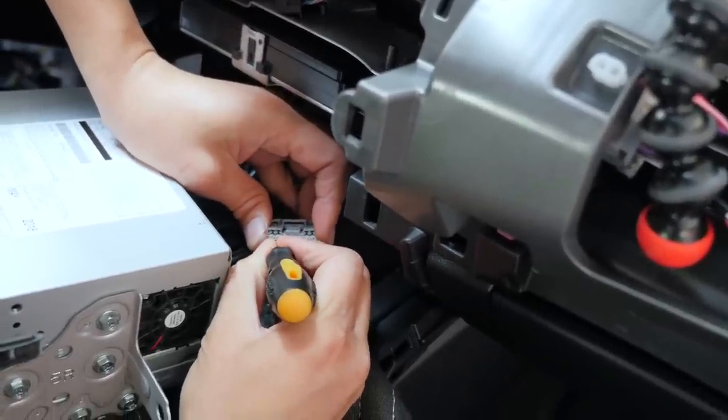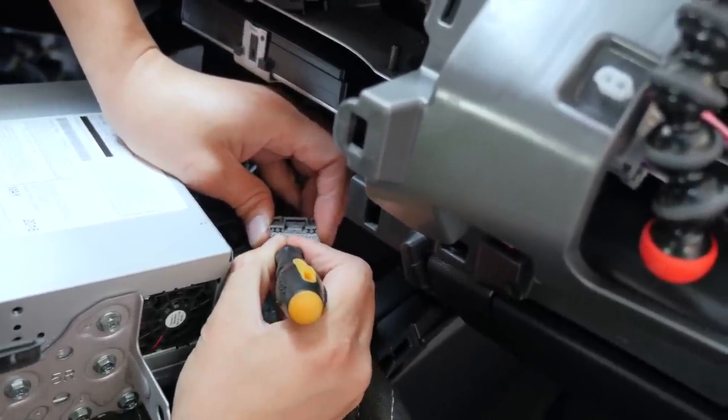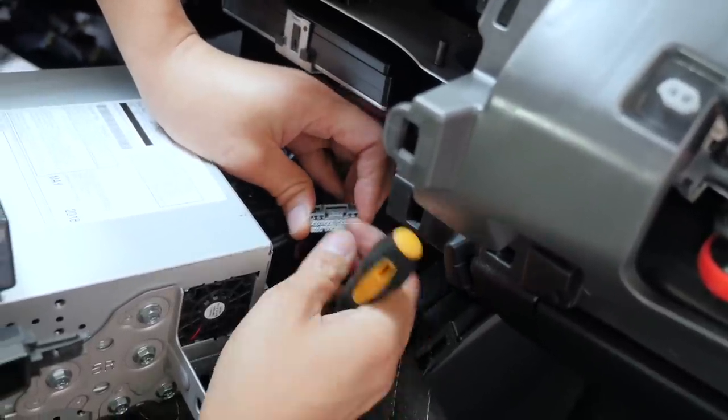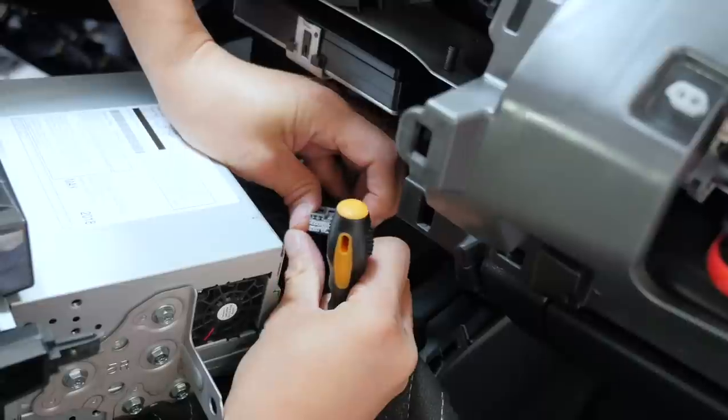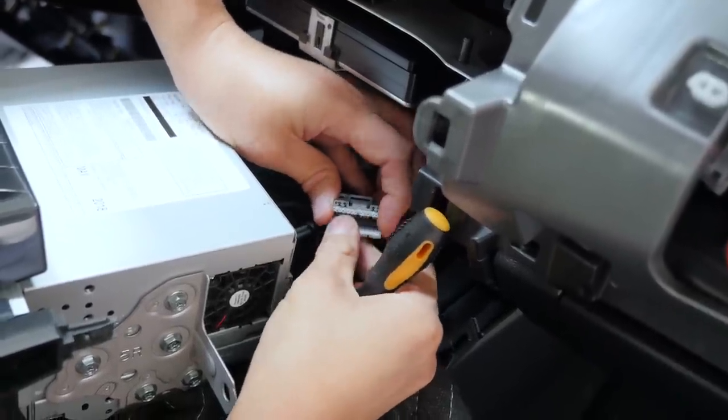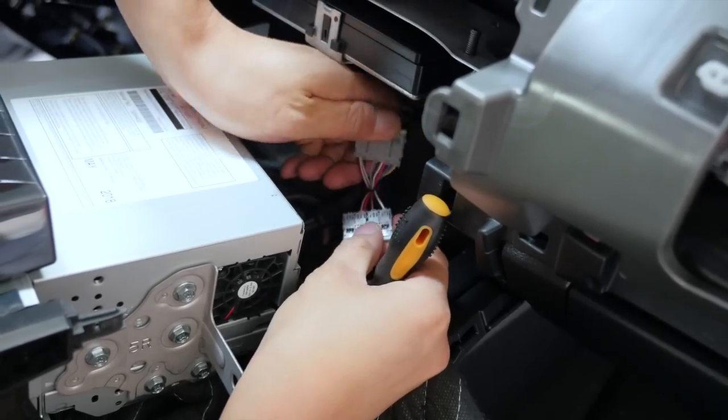Just like that — it will break into halves. Leave it disconnected.